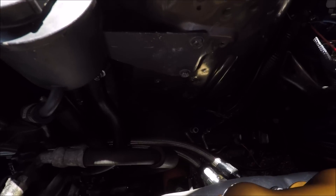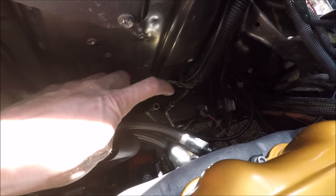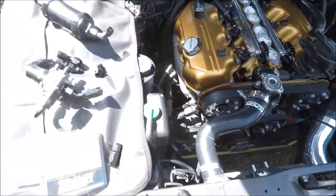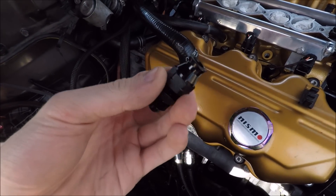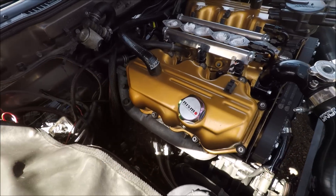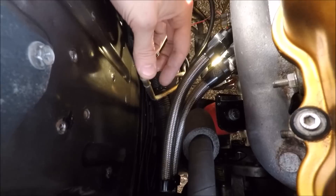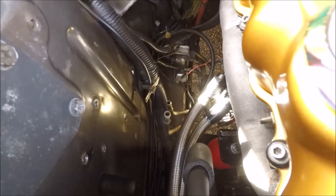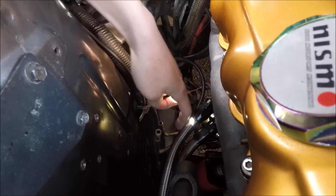We're going to start over here with the feed and return line. It's a little hard to see, but as you can see down there we have the two hard lines - the one on the front side here is going to be our return, and then the smaller one towards the back is going to be our feed line. In order to connect our AN lines I have these little adapter fittings that go from the hard line to an AN-style fitting. They're just barbed fittings right now, and to get these to work we have to cut off the top part so we can fit the flare over. I just have those little line cutters that you go in circles with, so we're going to start off by cutting these two tips off.